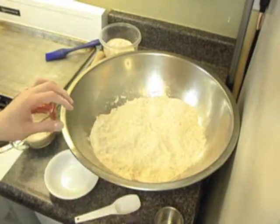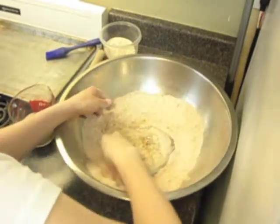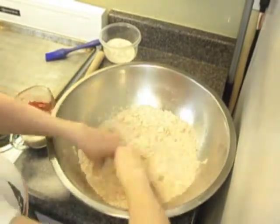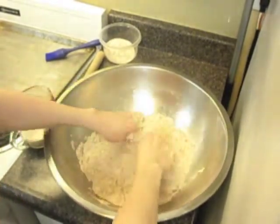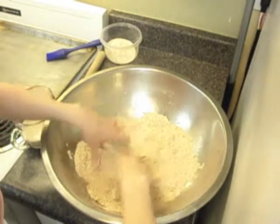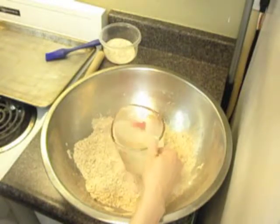Then we add our egg and try to mix it evenly. You can really add anything you want to your dough. Today I'm only adding cayenne pepper, but you can also add herbs or other spices — you can add cilantro, garlic, basil, oregano, paprika, whatever you want to add. Once you have all that ready, you add your water that has had the yeast activating in it.